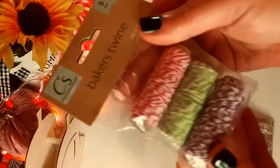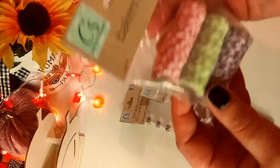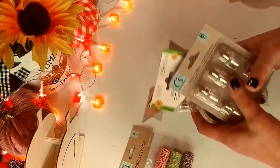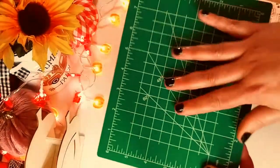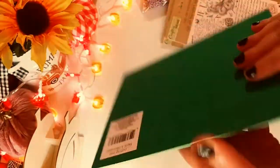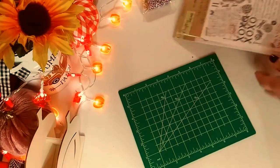And some Baker's Twine — I like the colors with this one: pink, green, and purple. I thought those were really nice. Sometimes I see things I think I may use later down the road in other projects. So here are some new things as well. I could not believe they actually had a cutting mat for a dollar, and it's actually the same quality — just smaller — as my cutting mat that I have now. I thought that was awesome.